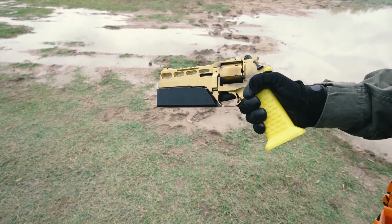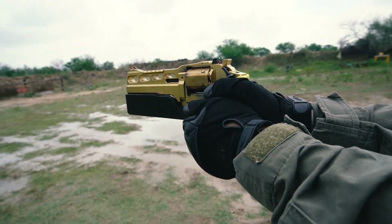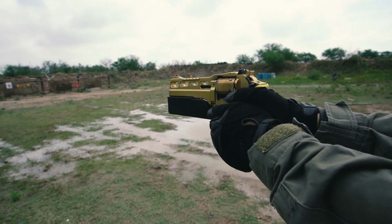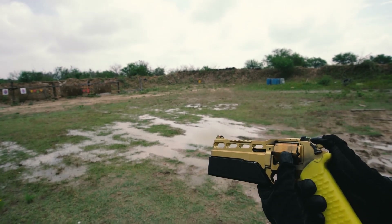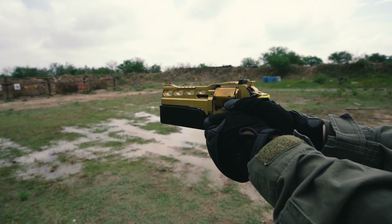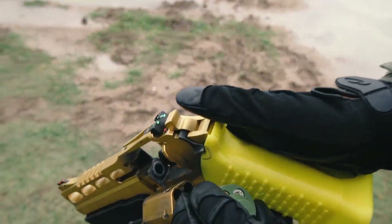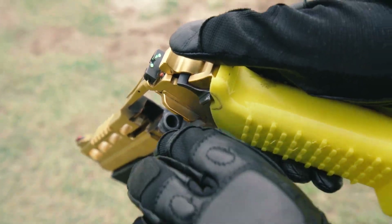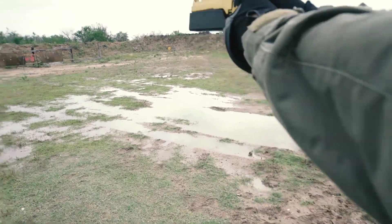You will never be confused about the spinning direction ever again. In addition, it's very easy to operate with one hand even when you are wearing gloves. One hand — squeeze and release.